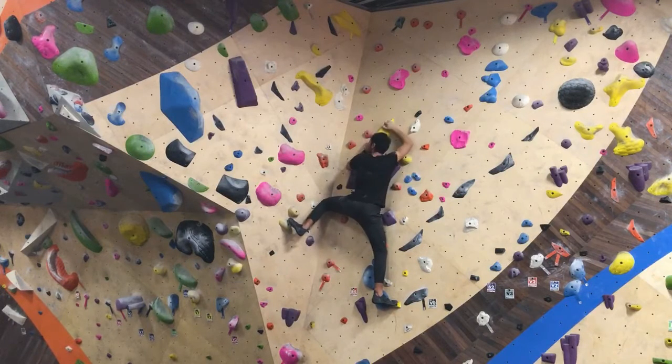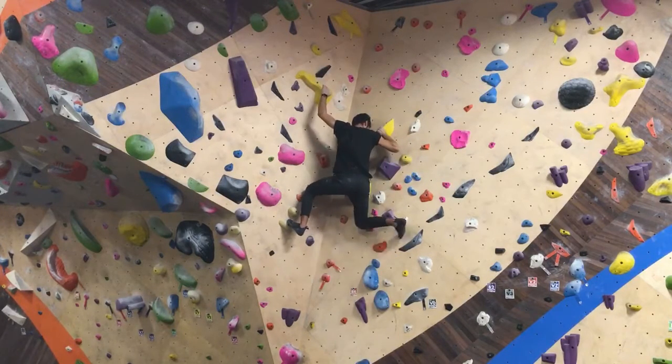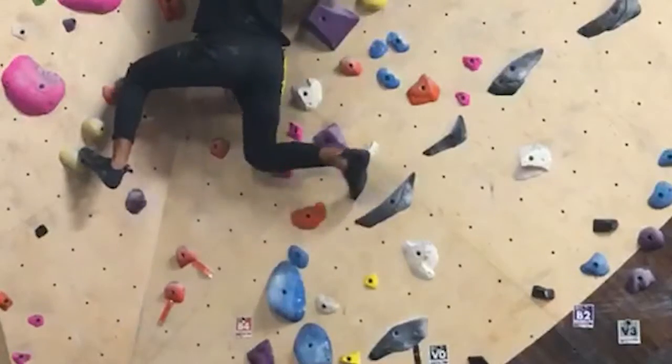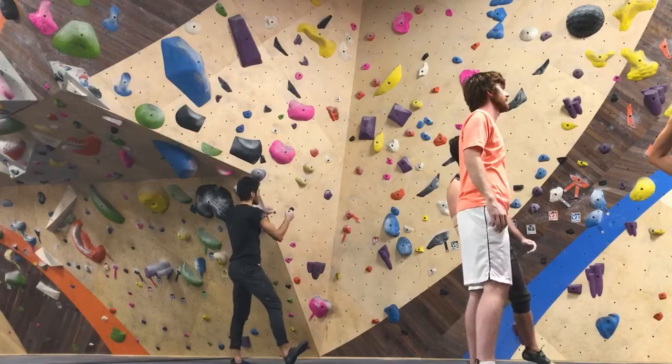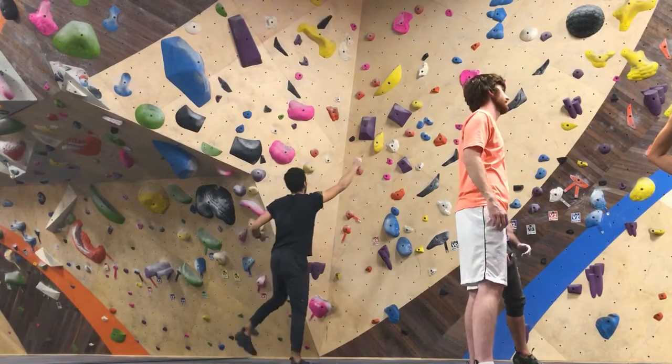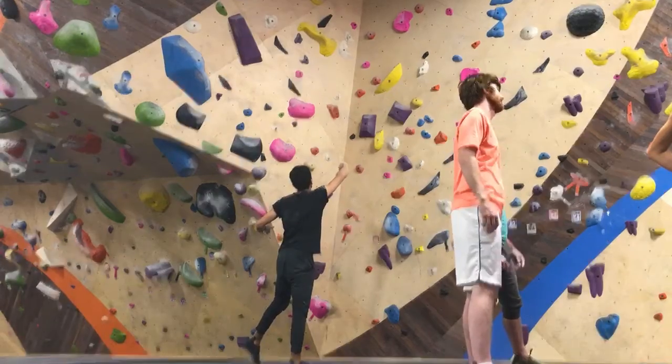I put my foot up on where my hand was, and then I was in this position. In this position, I didn't really know where to put my feet, so I didn't really plan it. I just kind of reached for the top and my foot was just swinging around trying to find where to go.